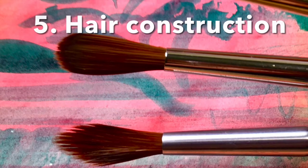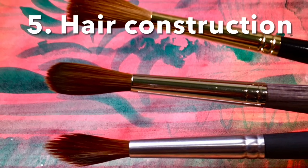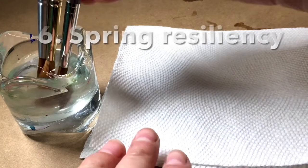A lot of engineering goes into making a brush. The Aqua Elite on the bottom has like an artificial point. The brushes are all staggered to give it that fine point.